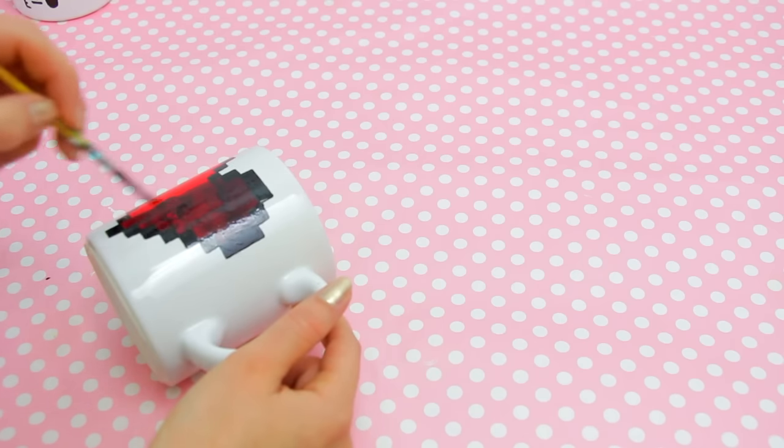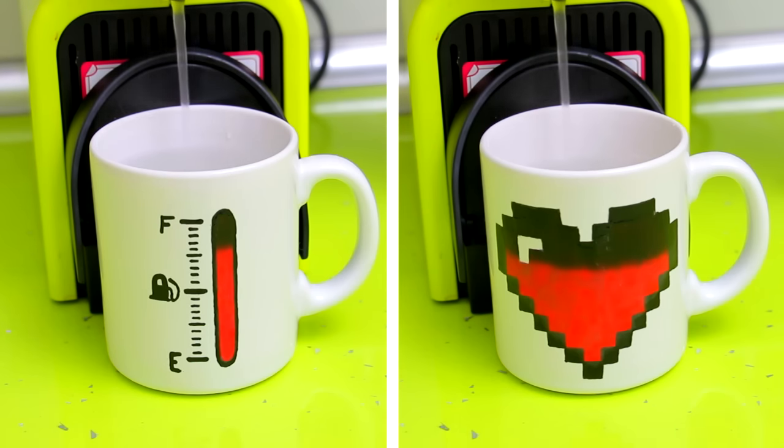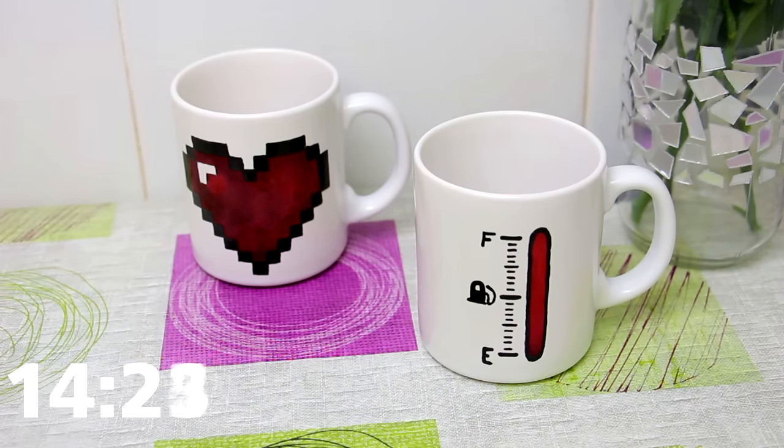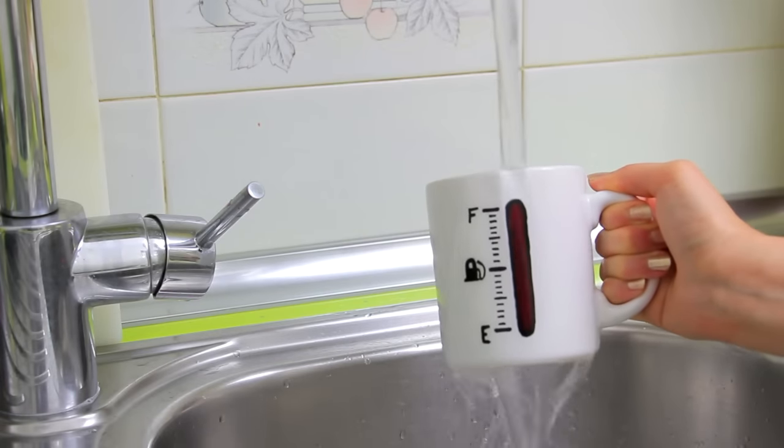After letting it dry for at least 10 hours, let's see if this works. As you can see, it works amazingly. The pigment doesn't become completely transparent but it works perfectly fine for this kind of design. The effect, obviously, is not permanent — it goes back to black once it completely cools down. And you can also pour some cold water to speed up this process.